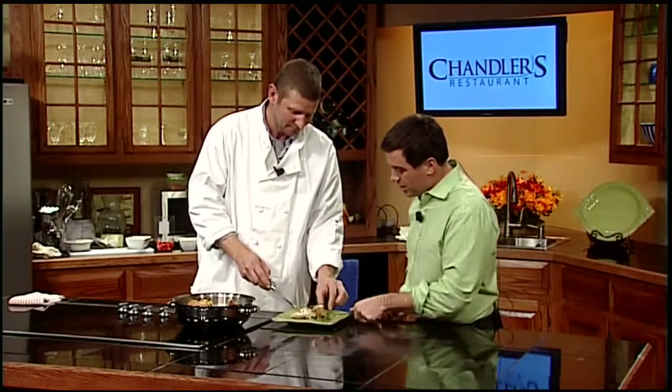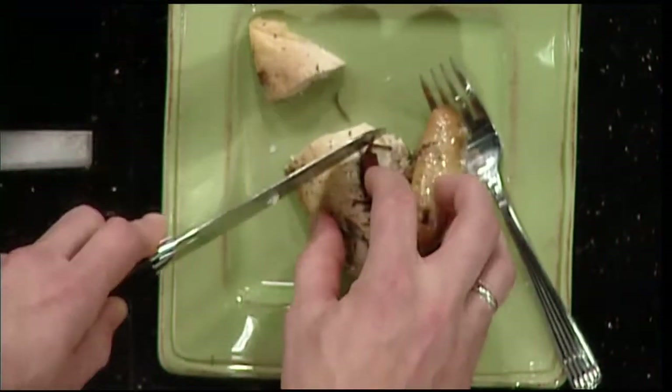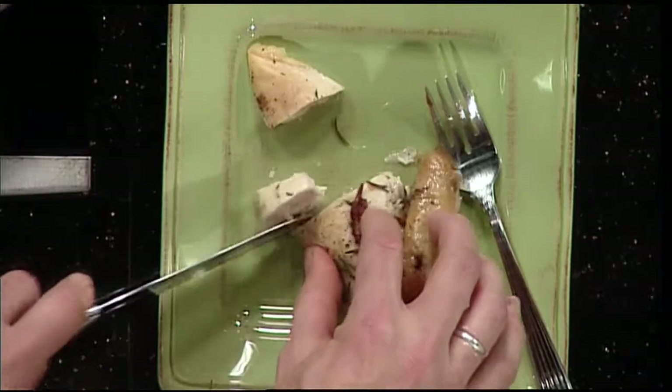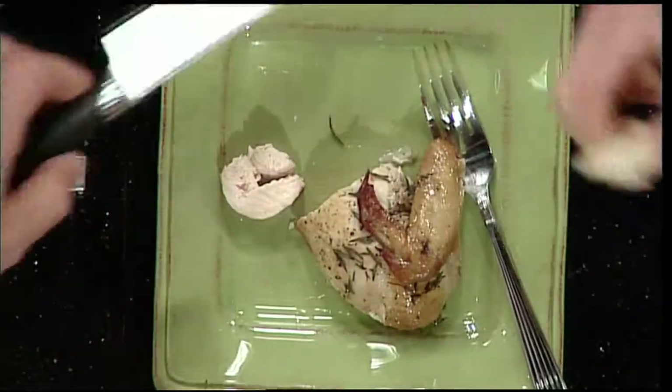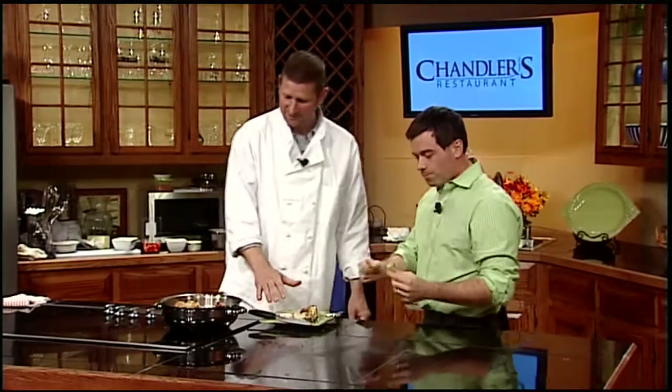You mind cutting me off a piece with your knife? Cut off two pieces, Greg — you worked really hard today. You can see it's really nice and moist.